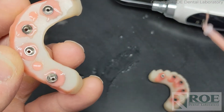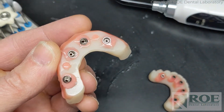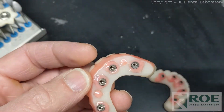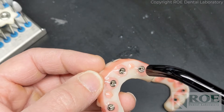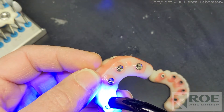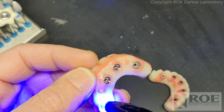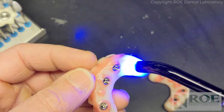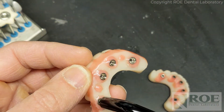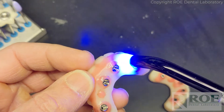Remember the patient is only going to wear this for maybe two weeks - they could just wear it for a few days if you sent the prosthetic in. If you send us the take-home prosthetic, we could scan it, mount it, articulate, and do everything we need to do. We could return it to you if you wish, so maybe these rapid appliances are only in the mouth for three or four days.